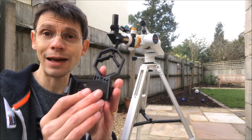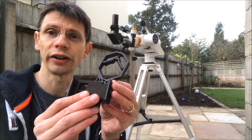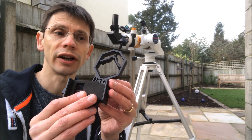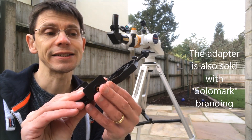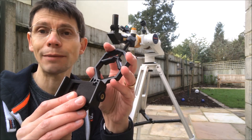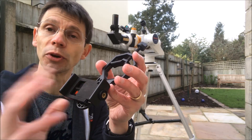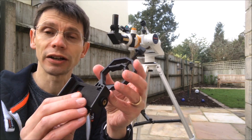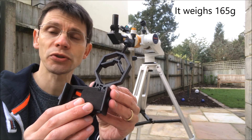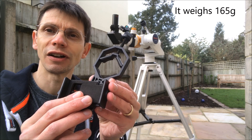Today we're going to have a look at an adapter to solve that problem. This one is called the GoSky Universal Digiscoping smartphone adapter. It basically consists of a clamp to attach to the eyepiece, a tray that you put your phone in, and some adjustments so that you can line everything up. It's one of the cheaper options on the market — I picked this up for less than £15, so let's give it a go.